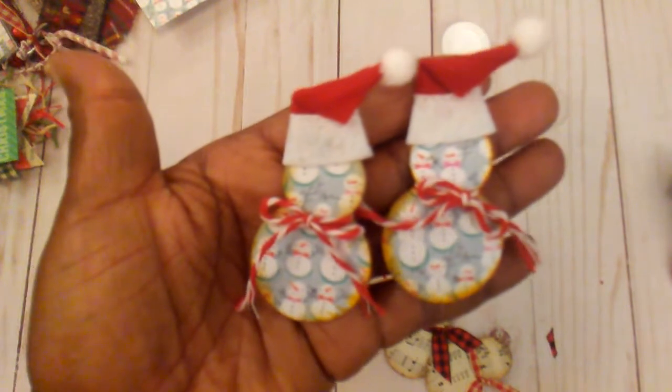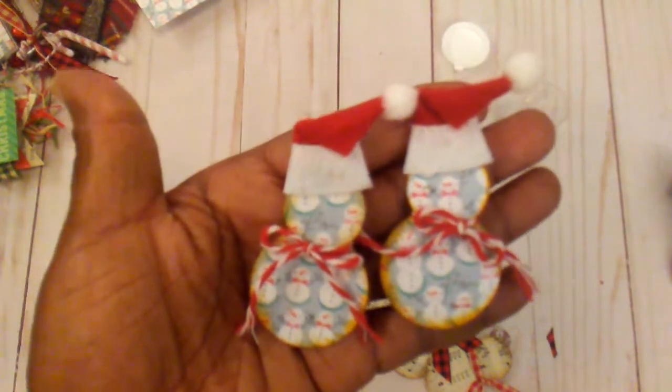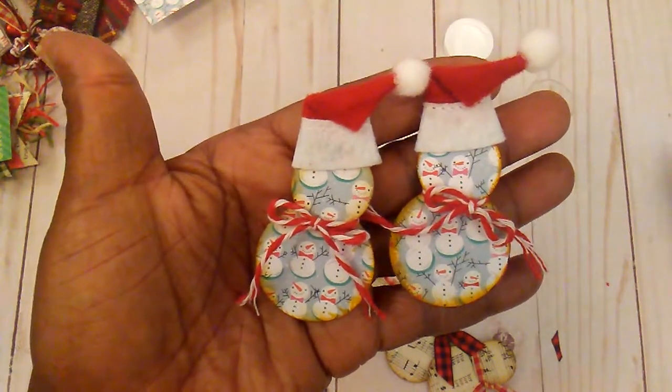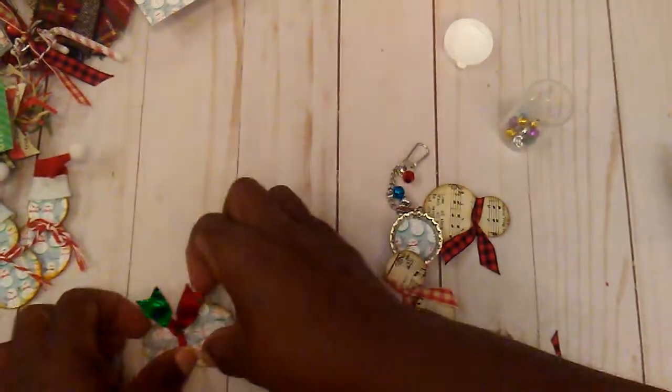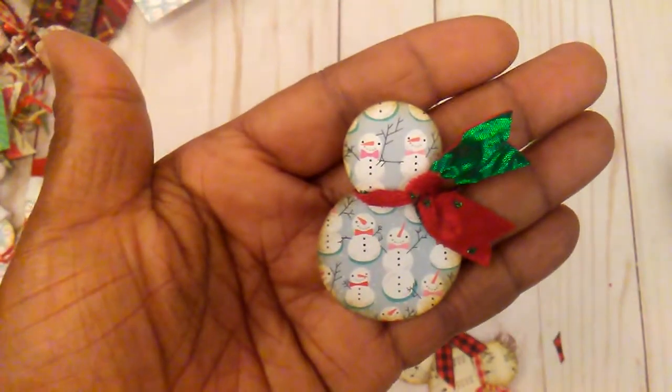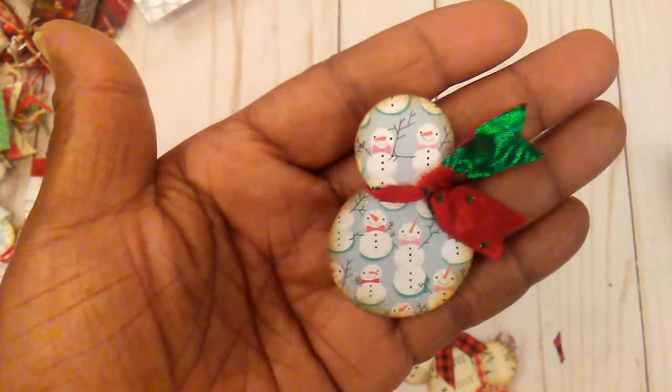These two here have the little Santa hat, and this is a smaller hat than the other two. This one does not have a hat because I need to get some, but we'll see.